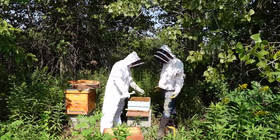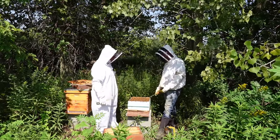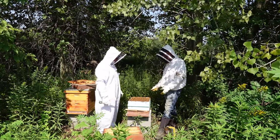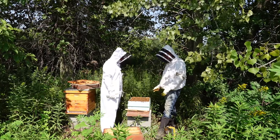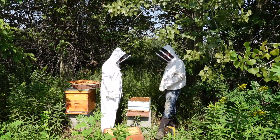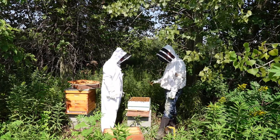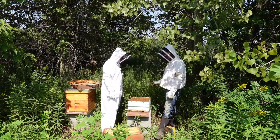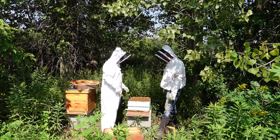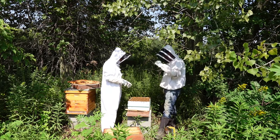We've got one frame to put back in still. We need to decide what we're going to do with this hive — we're confident we have the laying worker issue here. You're going to end up with one hive for the rest of the year. We'll probably combine them, but I do want to research the best way to do it so we don't put bees in there that will kill the other queen. I think the newspaper combine is the best way to do that.